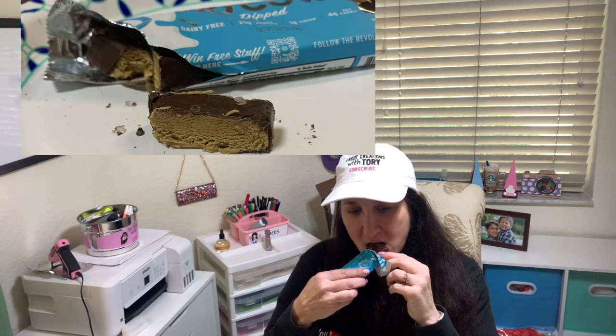Let's do chocolate salted caramel. [tastes] I like that one — very chocolatey, salted caramel tasting. Again, it's a protein bar so it's not a candy bar, but it tastes good. It's a little too chocolatey though; I would have preferred just salted caramel. I'd probably give this a three and a half.